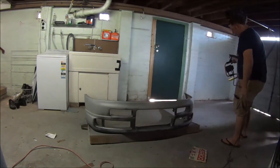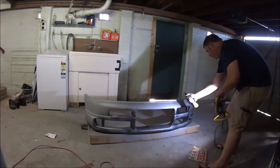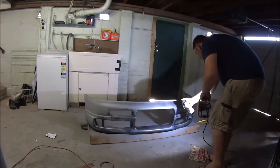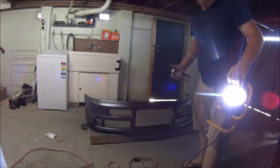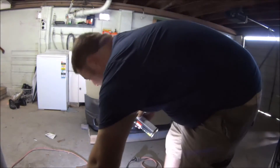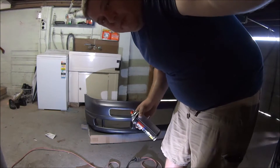Man, it is hot as hell in here. Just trying to make sure I get one nice even coat on the whole thing. That's about all I can manage for the moment — the tin is almost empty but it's just getting too fumy, so I don't want to risk it.